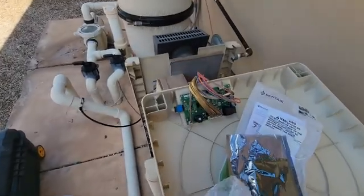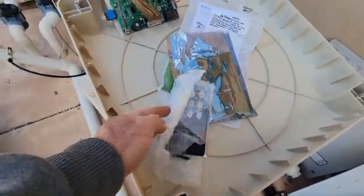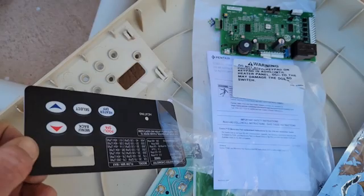So what we're gonna do now is replace this board. Here's the new one, and it's also got the sticker for the display. I'll take this display sticker off. I like to put that little lid down like a kickstand so I can take the new sticker, put it in the front, and put the ribbon cable through this slot.